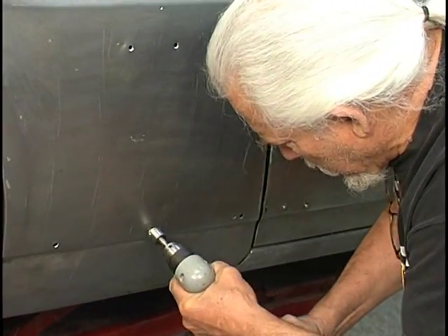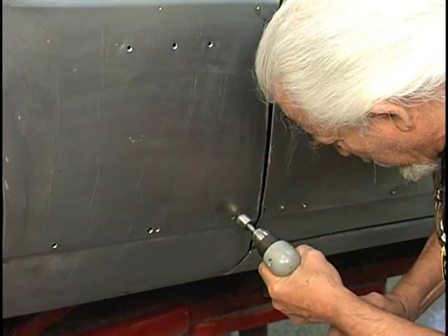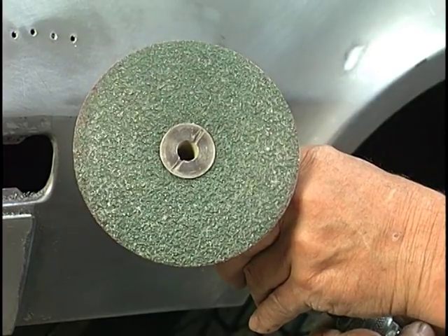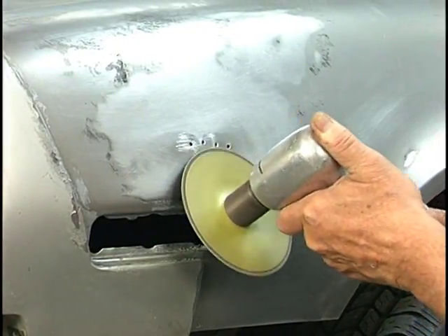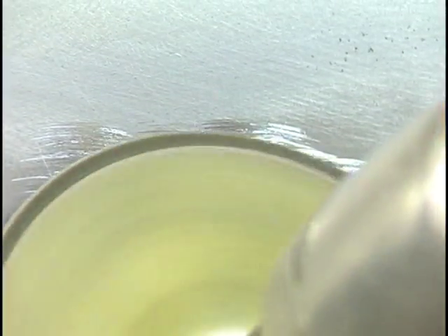Prior to doing the welding, we need to clean the metal — we want to make sure we've got a nice clean surface. I highly recommend using a 24-grit 5-inch high-speed grinder, but don't run it at high speed. Just run it fast enough to clean the adjacent metal.